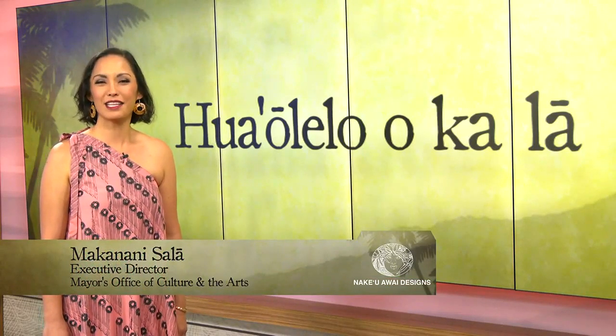And that's your huaolelo okala. Ahui ho ikea pulea'e. See you all next week for another Hawaiian Word of the Day.